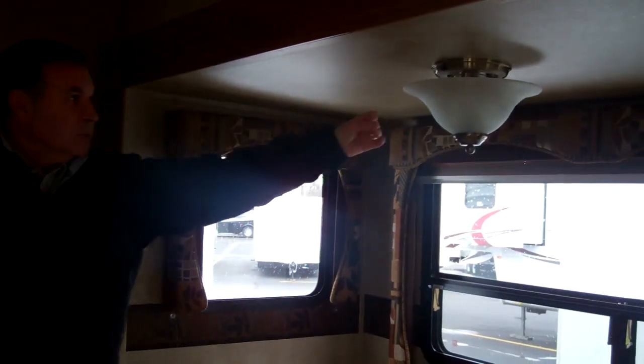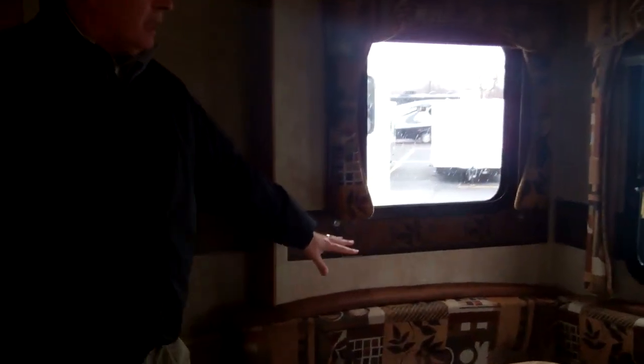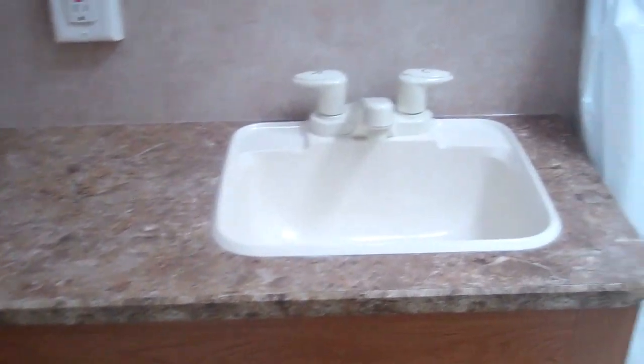Coming back to this table, another thing is this table can be made into a coffee table — it goes right straight down, and you can bring it up anywhere in this unit. It comes with nice lights on it and real glass. As we come back to the bathroom area, one thing you'll notice right off the bat is the toilet — it is a porcelain flush toilet. It does have a tub, and it's got a skylight in there as well.